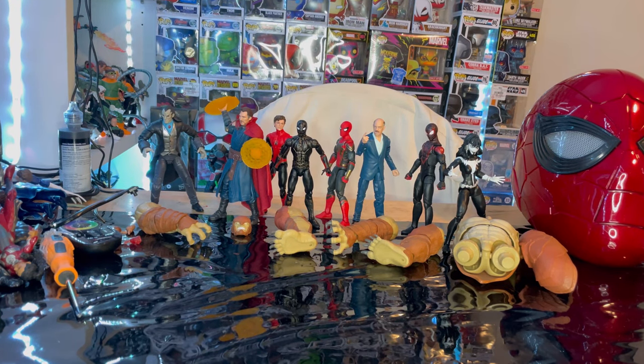Hello everyone, this is Santa Collector with another Action Figure Review, and here we are going to build Armadillo, the build-up figure for the Spider-Man No Way Home Wave.